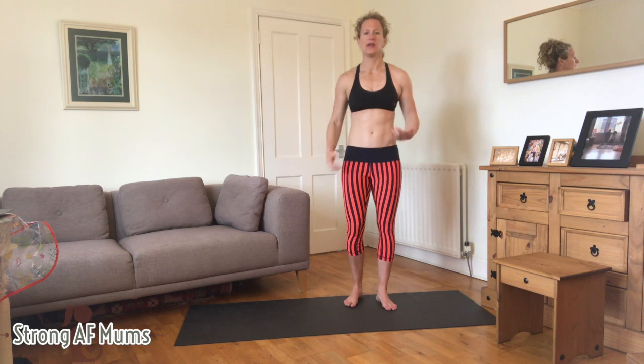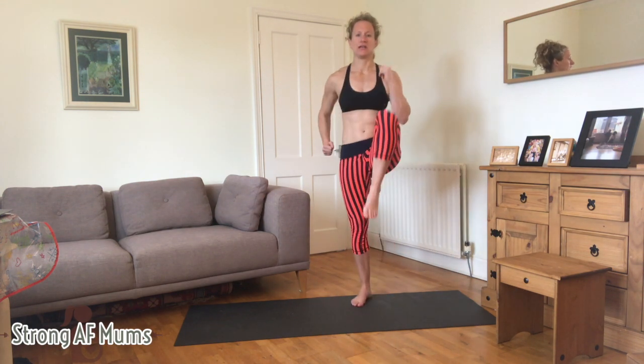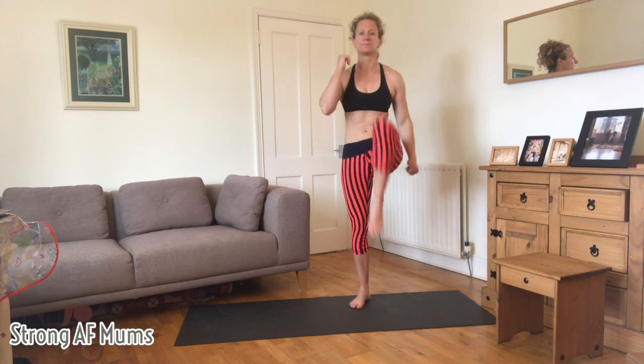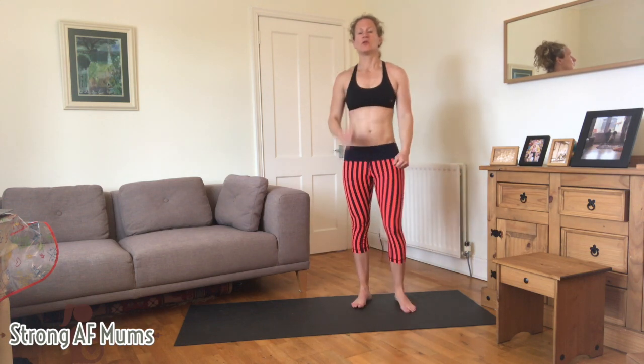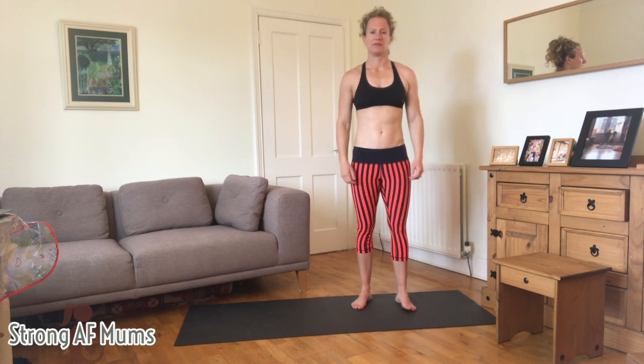All you're going to do is bring up the knees — you can even move your arms if you want. Always pull the tummy in. For postnatals, if it doesn't feel right on your pelvic floor or you don't feel like it's yet strong enough, do exactly what the prenatals did.